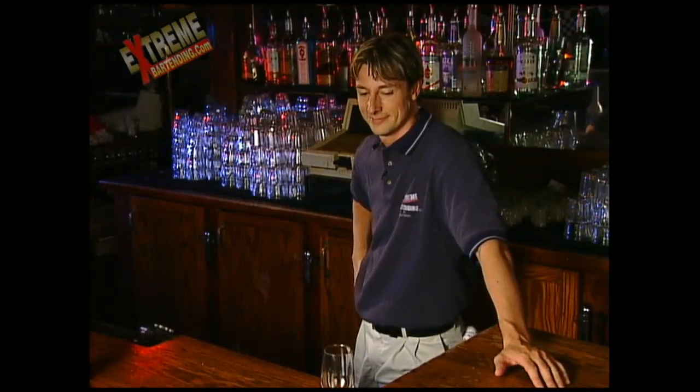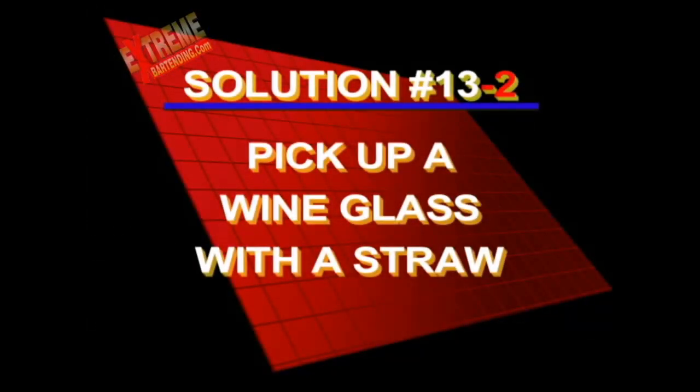Good. Show me another way. The next way is a little bit tougher. I'll give you a minute to check it out. Here's solution number two to picking up a wine glass with a straw.